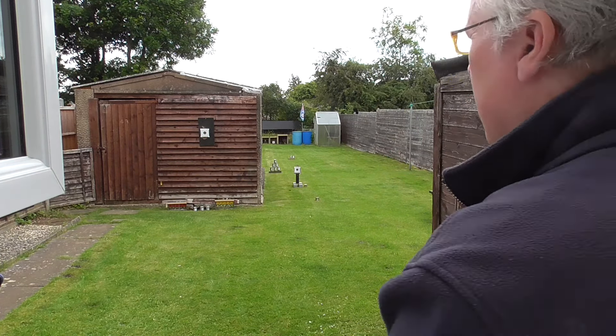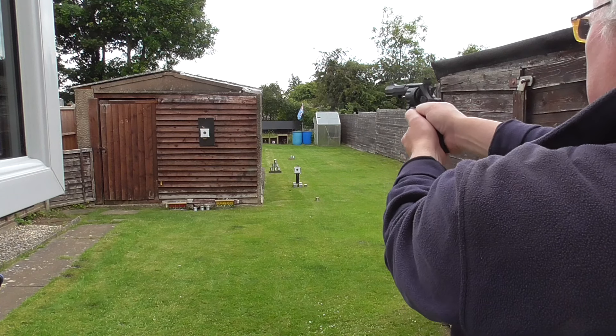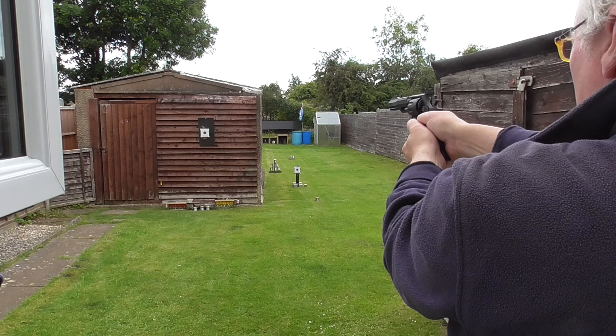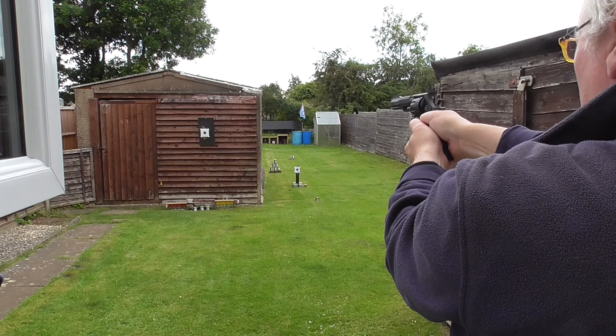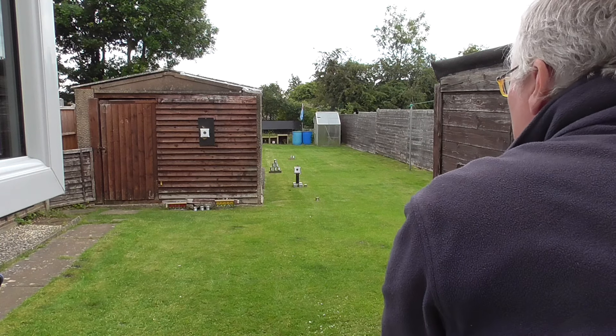So double action, 10 yards, freestanding, eight shots. See how we do. Try and keep still. A little high.